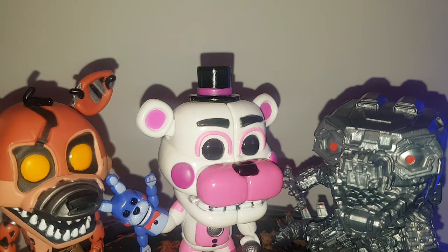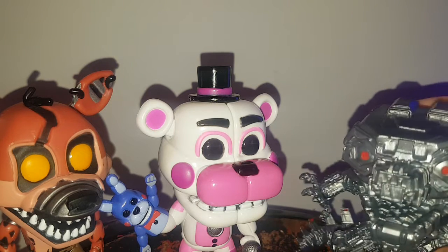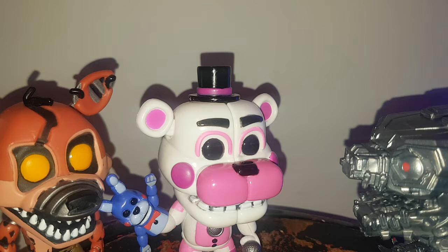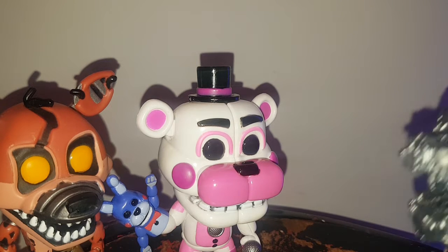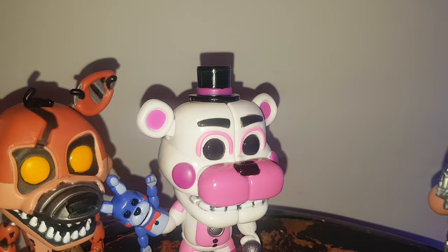Which one is your favorite out of the three? Funtime Freddy. Which one's your least favorite? Mechagodzilla. I feel like you're only saying that because he's Godzilla. Yeah. Personally, do I recommend him? I think I do — if you're a FNAF fan, which chances are you probably are, go right ahead and pick this thing up, assuming you can find a good price on the aftermarket because a lot of these older Funko Pops are vaulted.